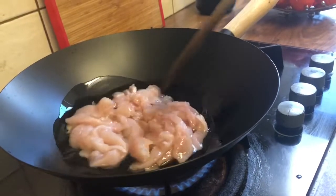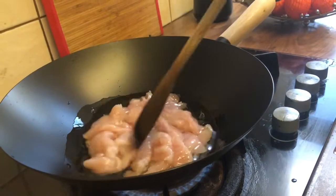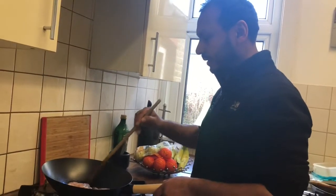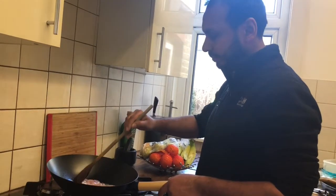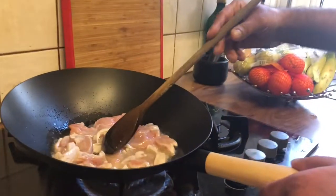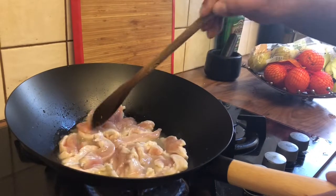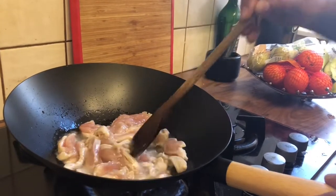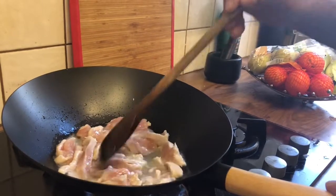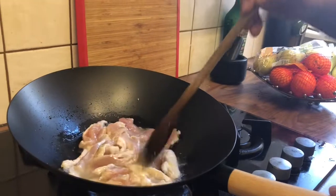We're going to leave this on the gas until it goes golden brown. Once the chicken is golden brown, I'm basically just going to add the onion and the peppers.